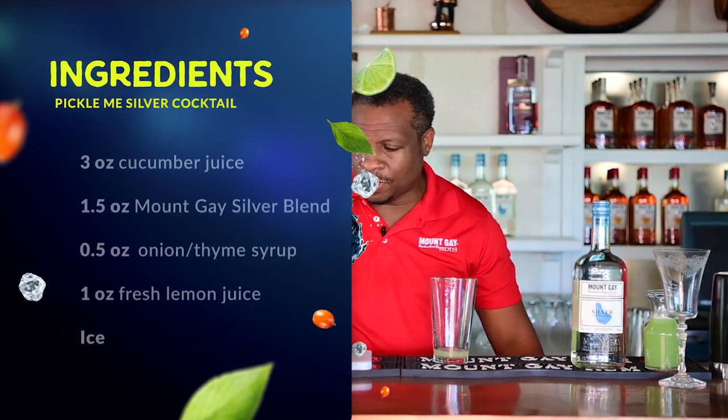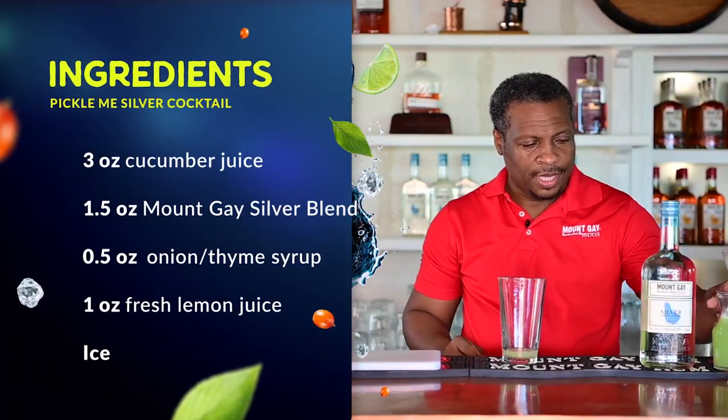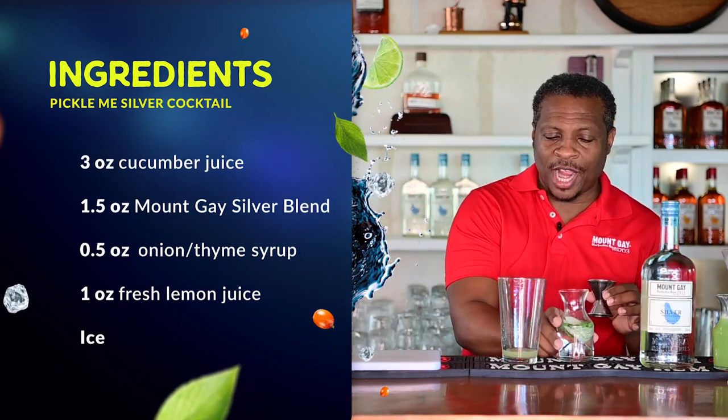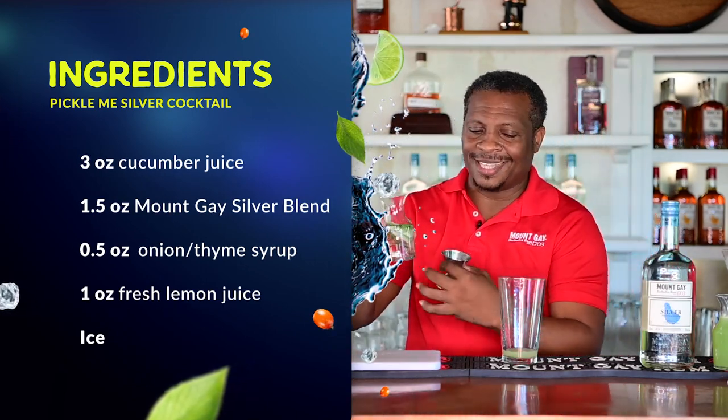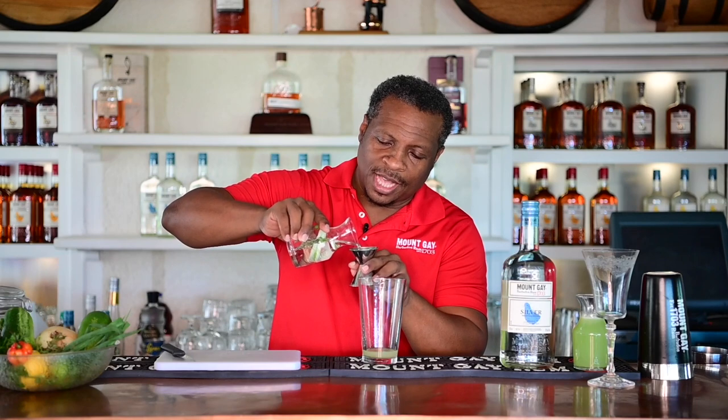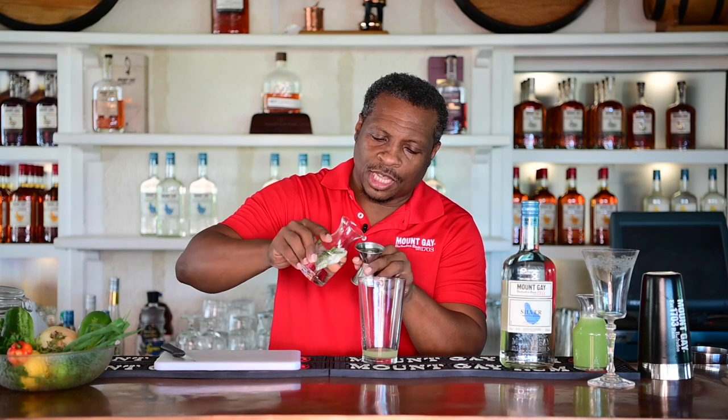So roughly one ounce of lemon juice. Next we're going to use some of this nicely made fresh onion, spring onion, and thyme syrup — we're going to use just about half an ounce. And don't mind if you get some of the freshly cut pieces in here; we're going to give it a nice strain at the end.